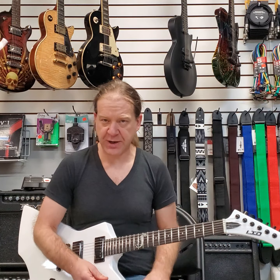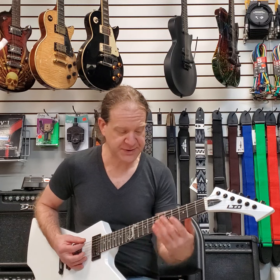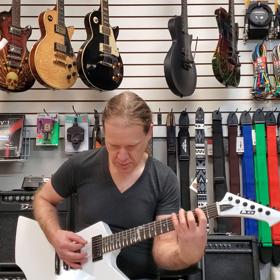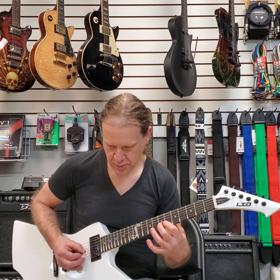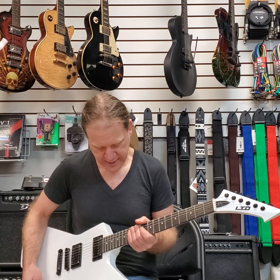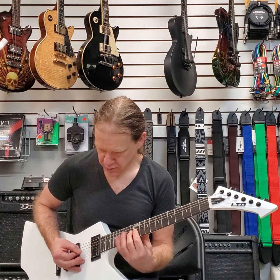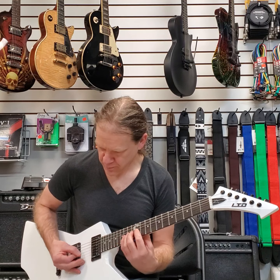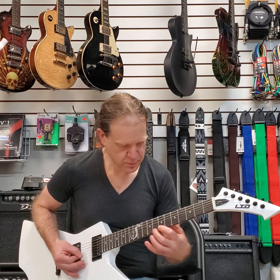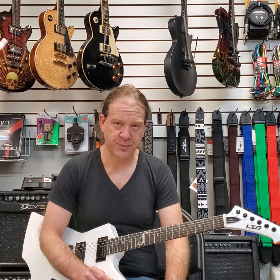Of course, EMG pickups scream and this one does in the bridge position. The neck position is awesome for a little sweetness. It does all kinds of cool stuff. I really think this guitar is versatile and does a lot of things. Yeah, you can play whatever you want on this and be perfectly happy.